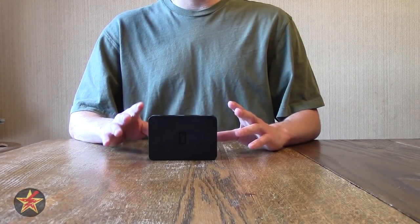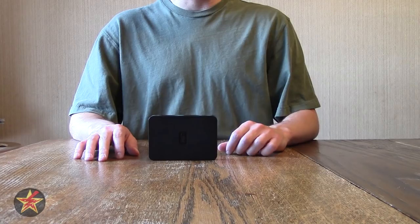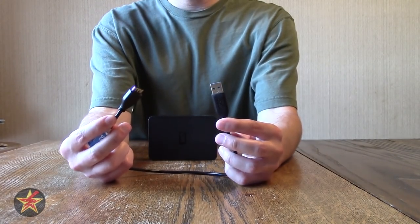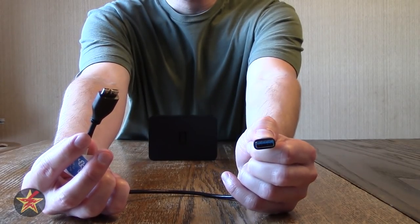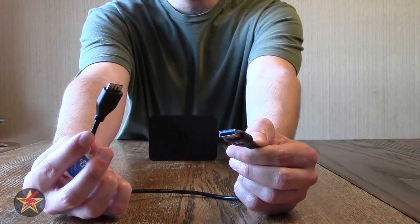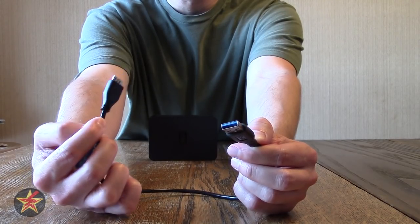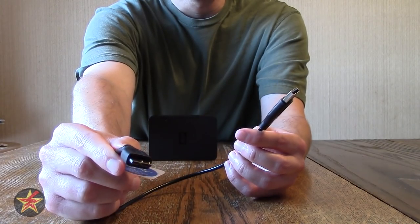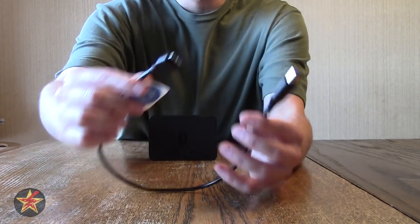Also in the box with the Western Digital you get the proprietary USB 3.0 cable. Here's the part that goes into your computer — you can see the slight blue tinge that indicates it's USB 3.0 — and here you have the SuperSpeed plug that goes into the device itself.